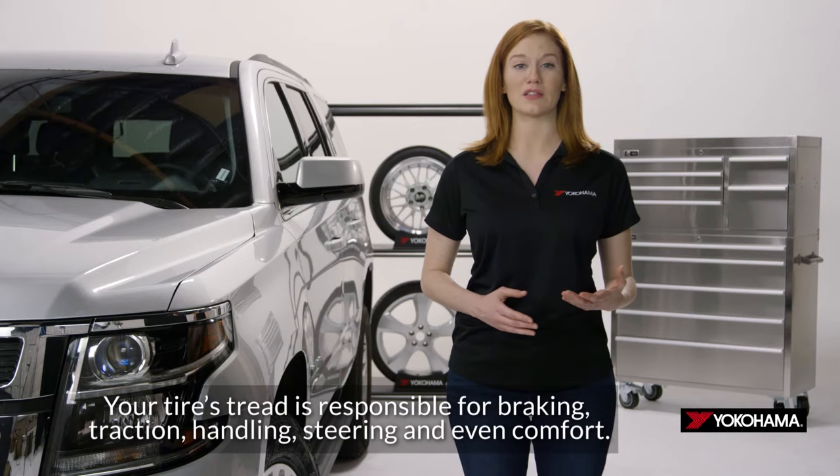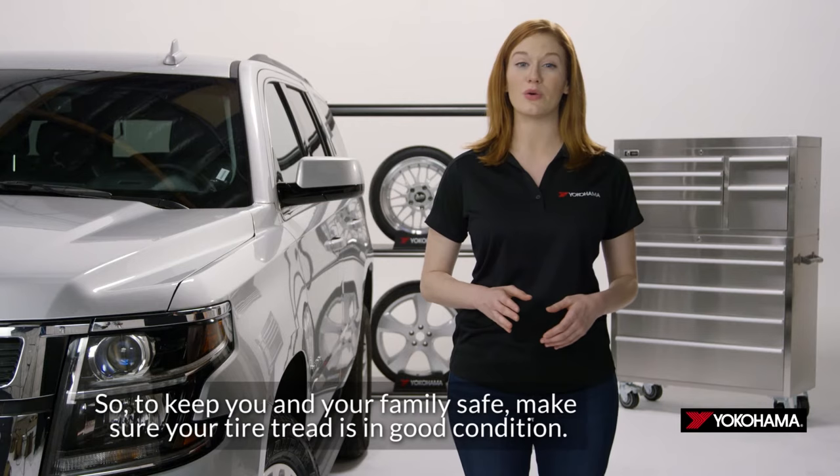Your tire's tread is responsible for braking, traction, handling, steering, and even comfort. So to keep you and your family safe, make sure your tire tread is in good condition.